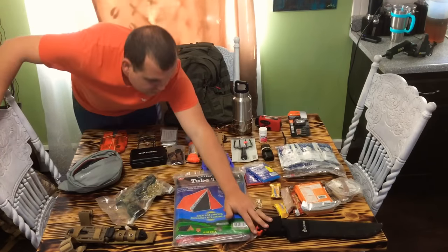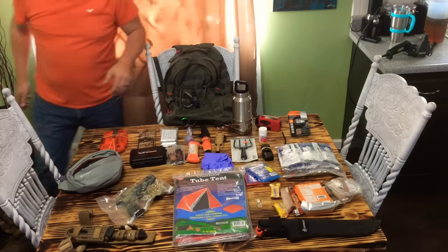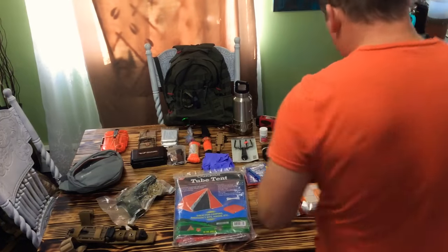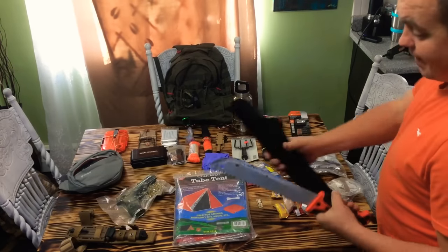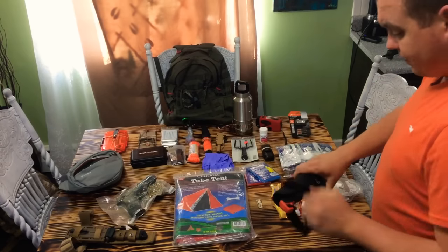I've got a Gerber machete. This isn't a high-end machete — they're like $15 at Walmart — but it works well. I keep it sharp and I use it a lot. It's actually got saw teeth on the back end of it, so I can saw with this, I can cut with it, I can actually slice with it because I keep it very, very sharp. You could shave your arm with that if you wanted to.